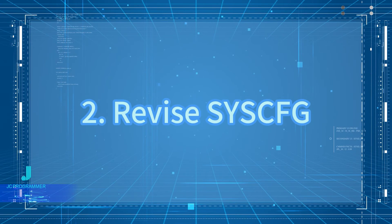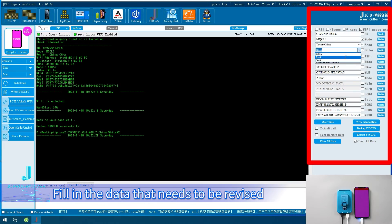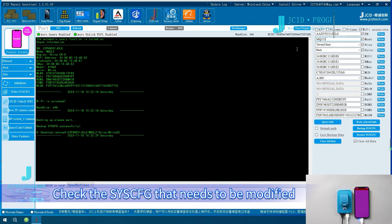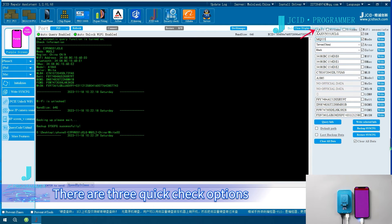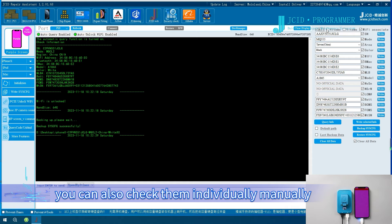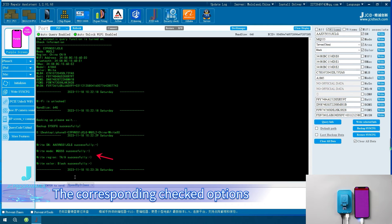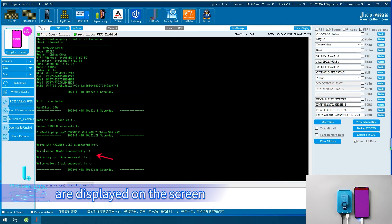To revise the system, fill in the data that needs to be revised. Check the system that needs to be modified. There are three quick check options, or you can also check them individually manually. Click Write Selected Info. The corresponding checked options are displayed on the screen and the writing is completed.